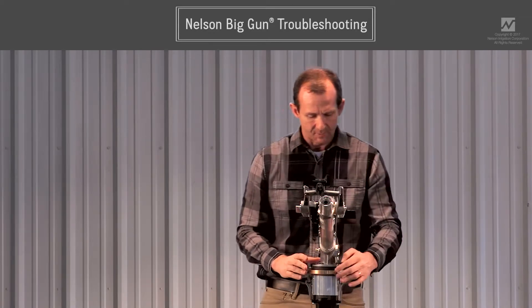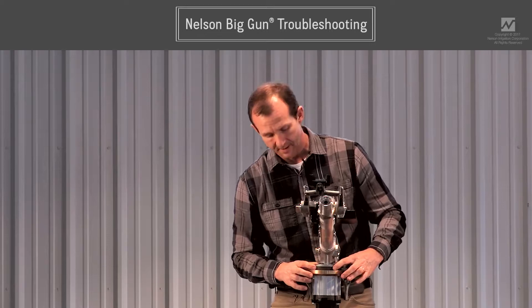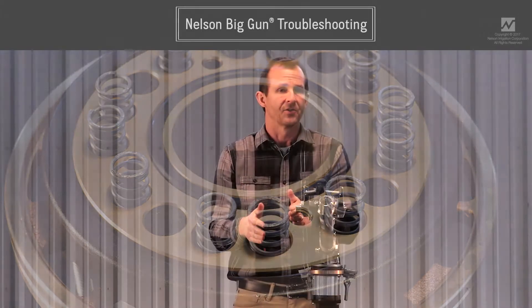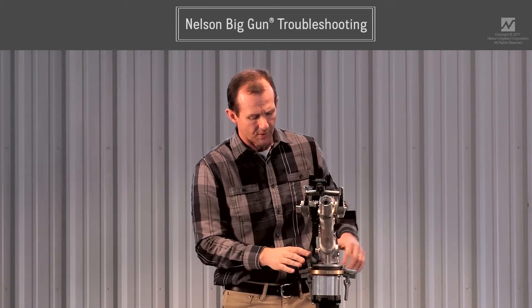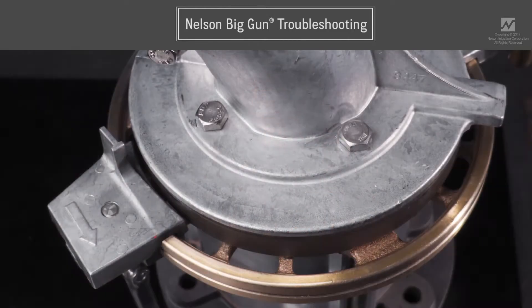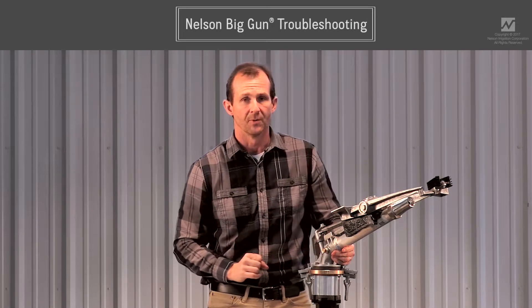Another solution for slow drive is to remove some of the brake springs from the lower unit. The lower unit houses the main bearings and the main pressure seal. There's a brown ring which is a brake, and underneath the elbow are eight springs that press the brake against the brass cover piece, providing braking force that prevents the sprinkler from operating too fast and keeps it level on an incline. If you're not on an incline, you can remove some brake springs by taking off the four bolts holding the elbow to the lower unit. I recommend removing every other spring and testing from there.